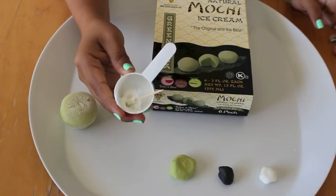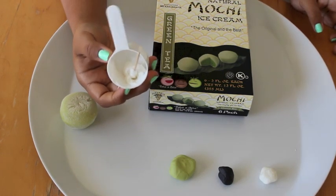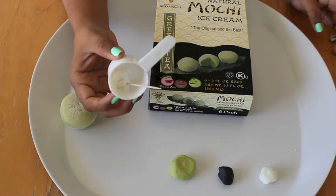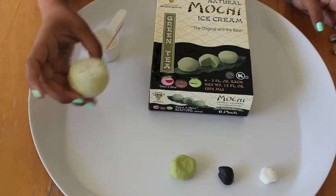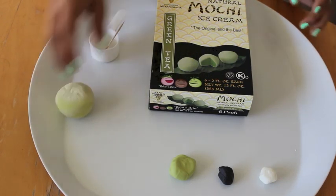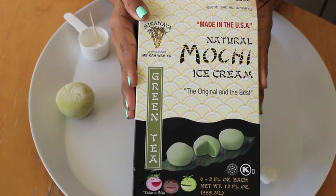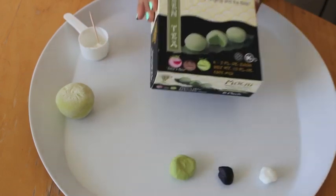You are going to need a tiny bit of frosting — you do not need a lot. So instead of having to make a whole batch, you can just run to the grocery store, buy some pre-made icing and just get a tiny bit of that. You're also going to need some green tea mochi. This is the one that I bought, and I found it in my local Trader Joe's. I love Trader Joe's.